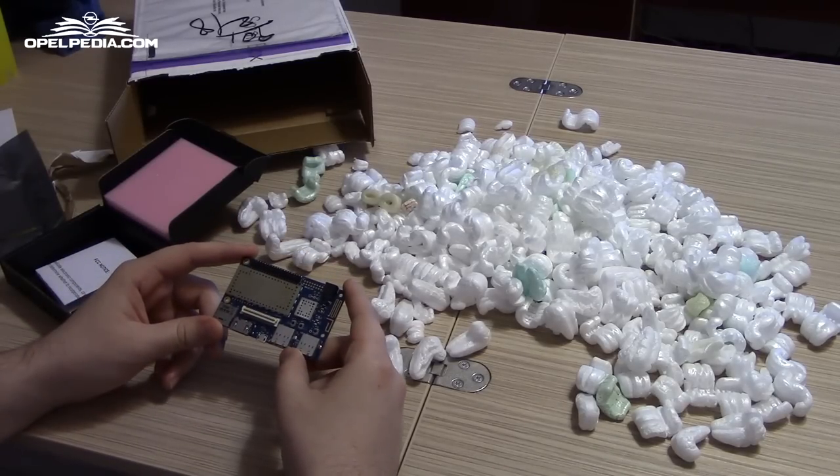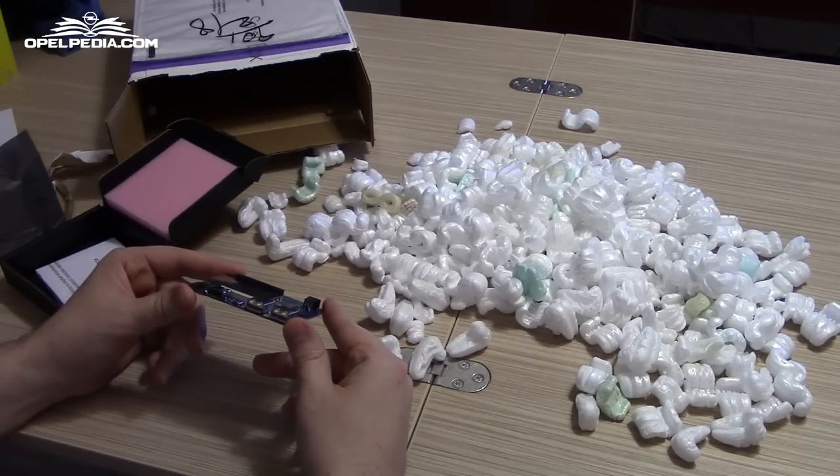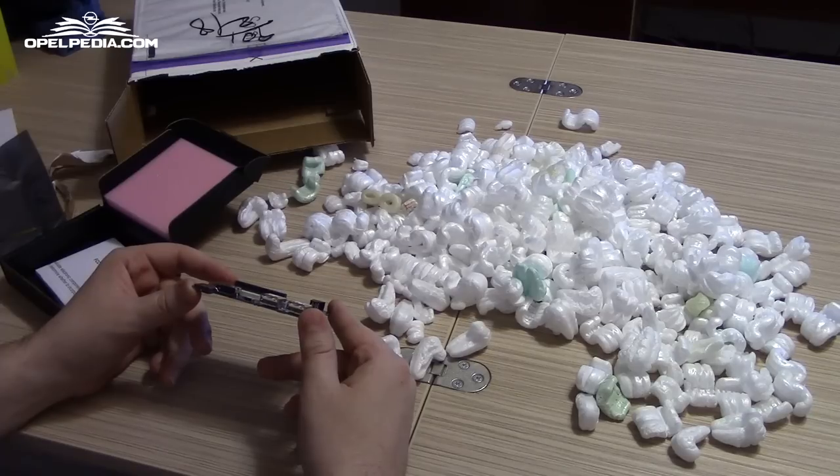Guys, this concludes our very first unboxing. We will come back with a video about the performance of the board and other interesting videos. Thank you for watching.